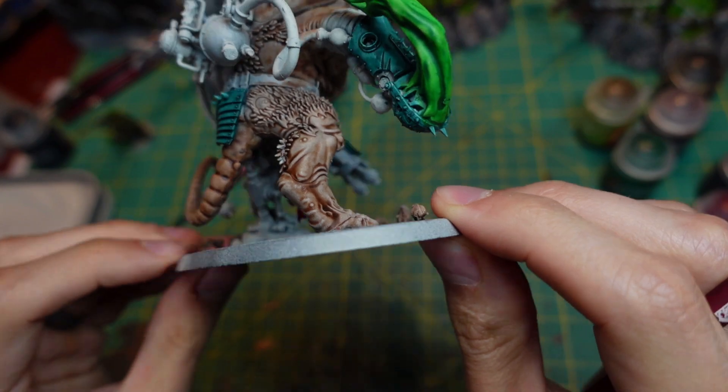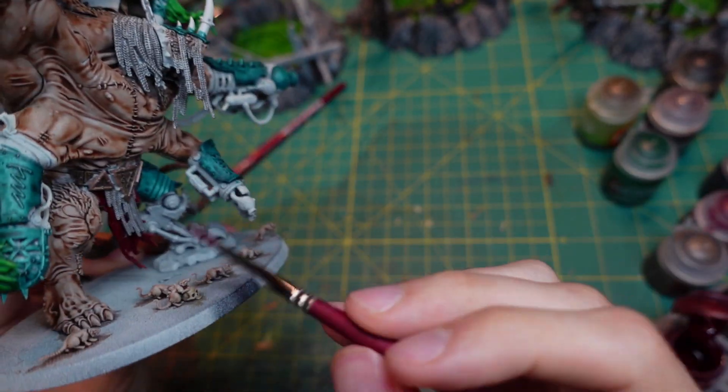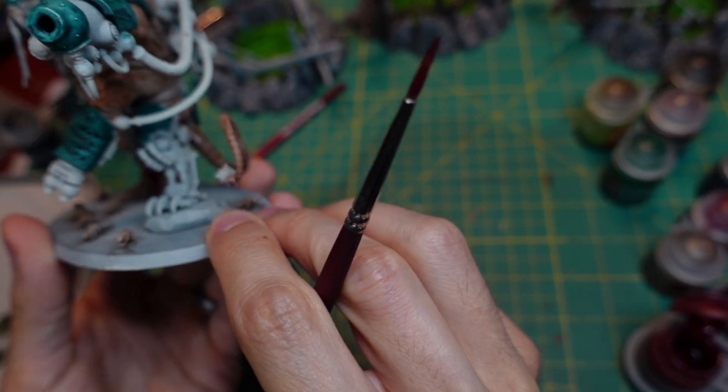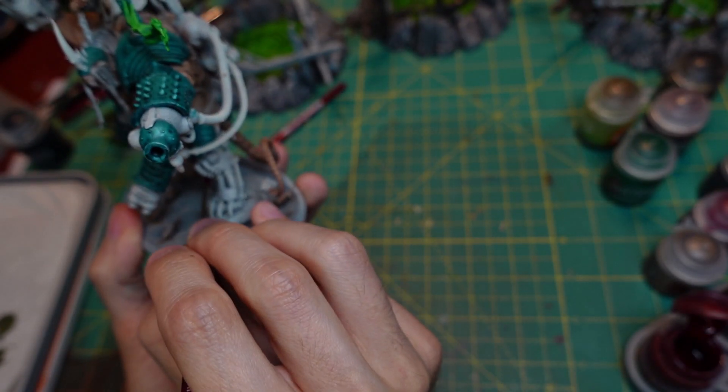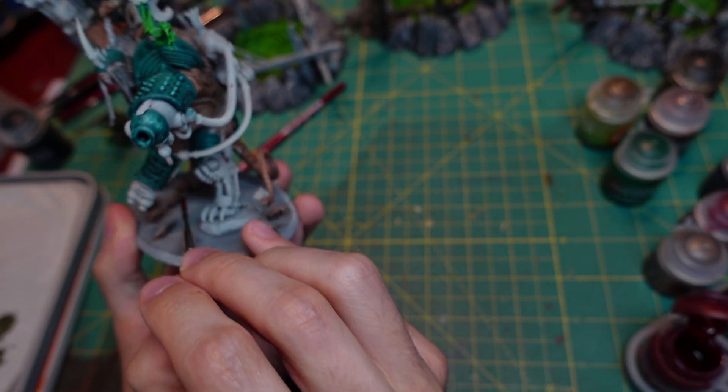It's pretty good — not bad at all. A little on the sides and back here.